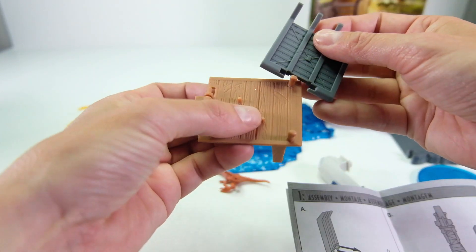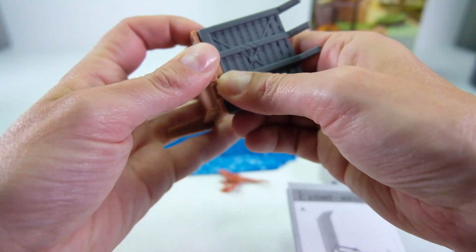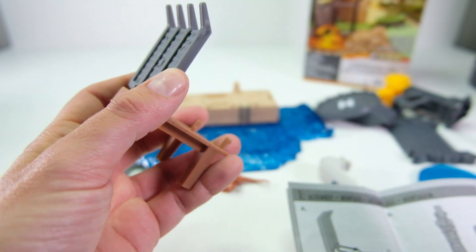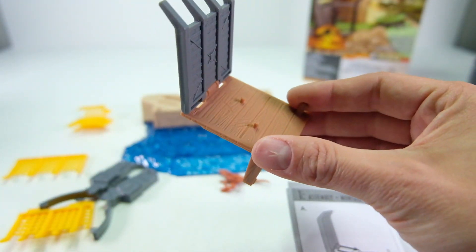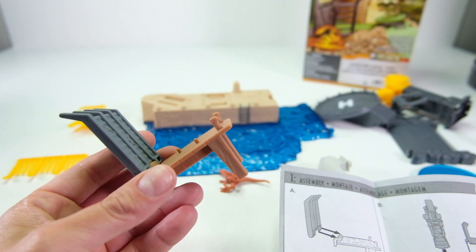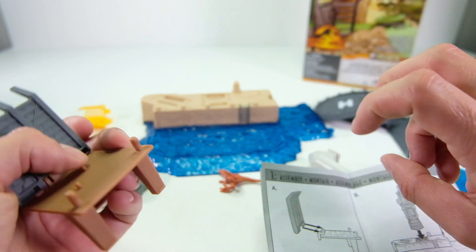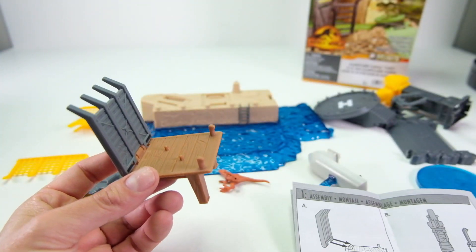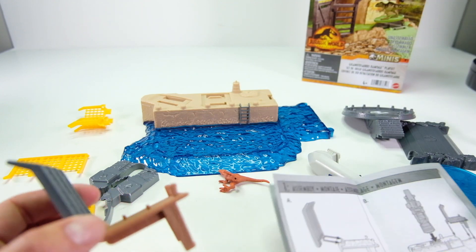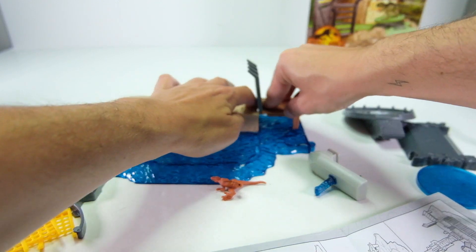Let's go ahead and put this together. The first two parts form what looks like a little dock. It says four and up because of small parts, but I'm putting these together as a collector, just showing how to do it. YouTube marked one of my videos as for kids and once your channel gets that tag it's very hard to remove, so I have to be specific that this is for adult collectors.